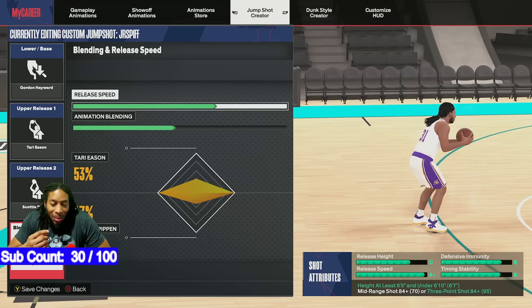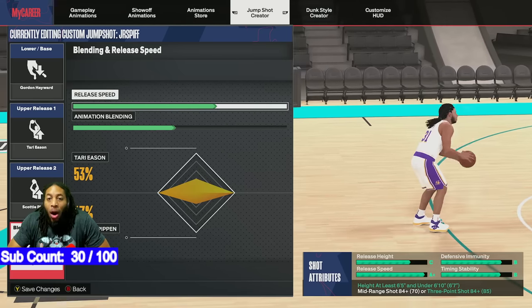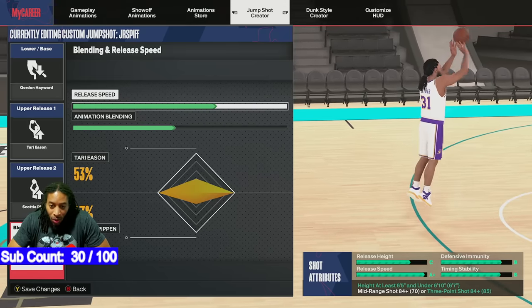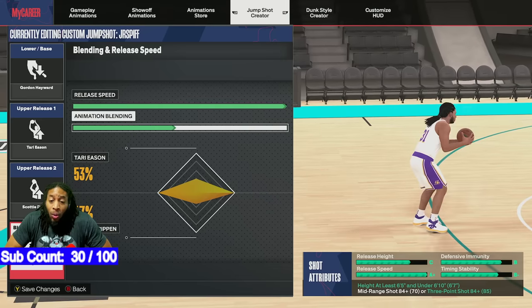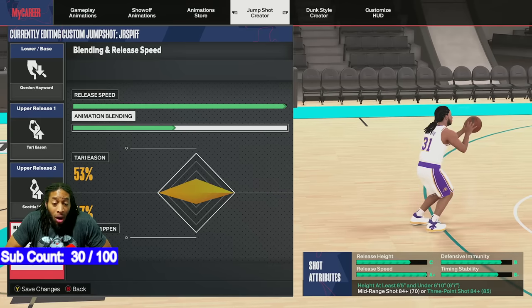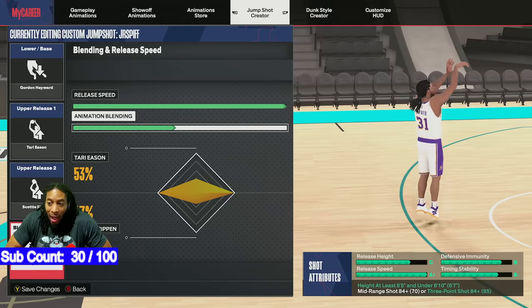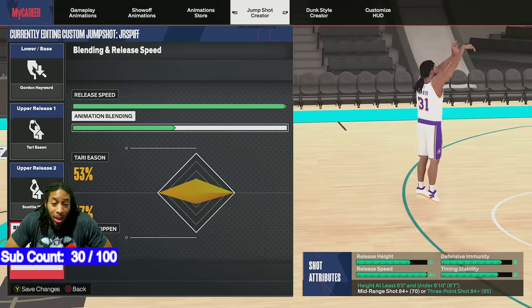Sometimes that little bit of time and stability that you're going to gain is all you need — especially if you're somebody that dribbles the ball. Not so much if you're somebody like me that just catches and shoots. But I'm showing y'all that to show you this: depending on the jump shot and the base that you get, you can change these things up and it's going to be good.